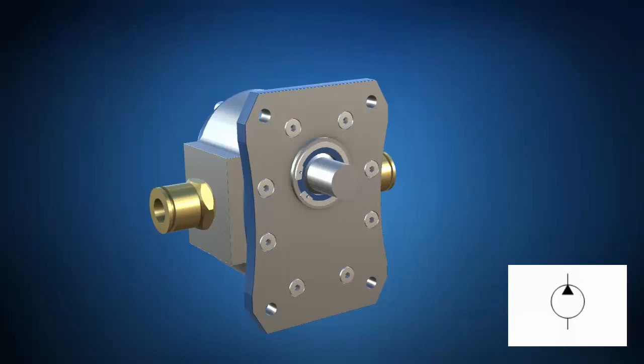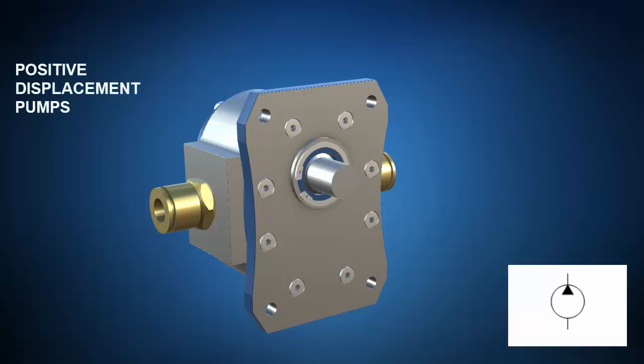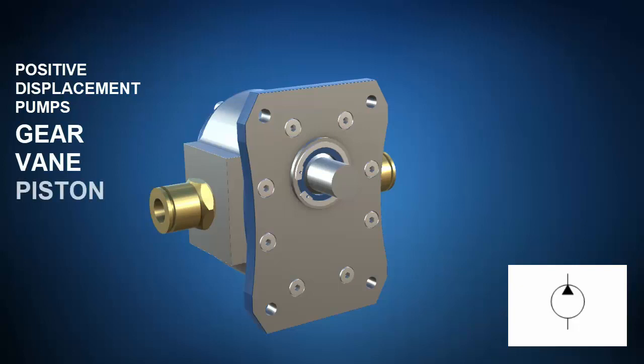Let's take a look at a representative example of some hydraulic components using ZSpace. Let's start by tearing apart a couple hydraulic pumps. The three main styles of positive displacement pumps commonly encountered in hydraulic systems are gear pumps, vane pumps, and piston pumps. We'll examine the internal workings of these devices in greater detail in later lectures, but here's a quick preview.